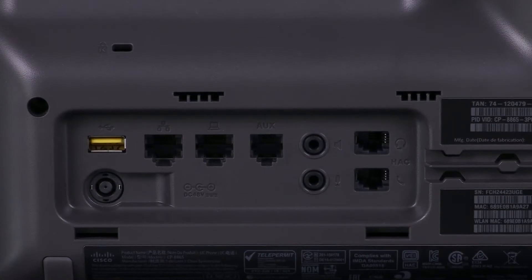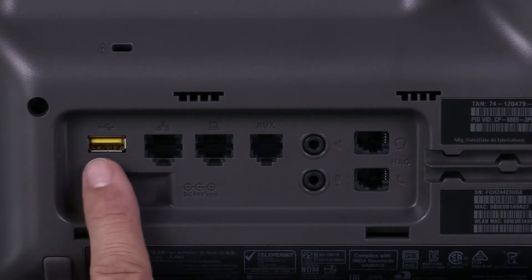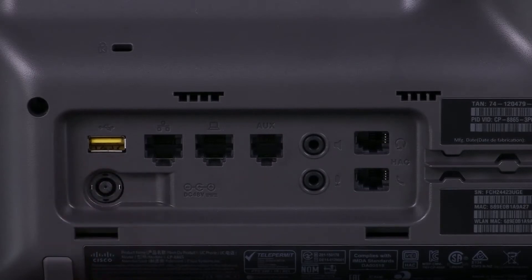Here it is. Let's go from left to right. That's going to be power if you don't want to use Power over Ethernet. We've got a USB port for any USB connected devices. Because it's yellow, that tells you it's supplying power even if the phone's in power save mode, so you might be able to charge things there as well.